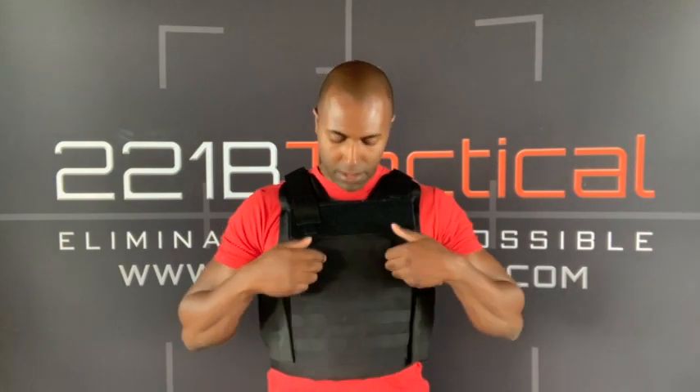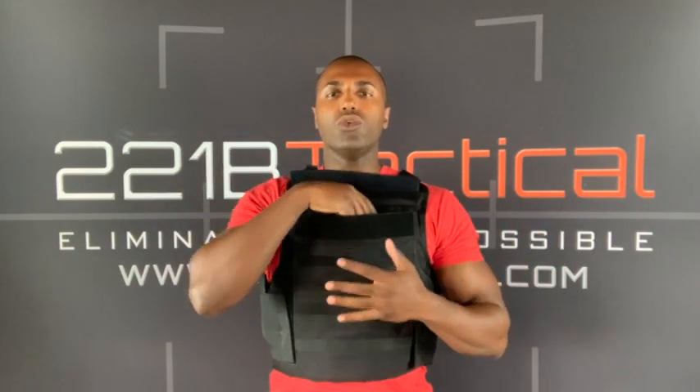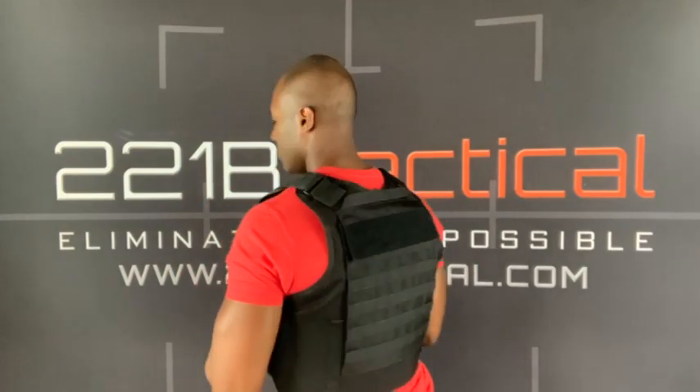This vest is great because not only does it give you the soft armor protection, but you can just lift open this pocket and slide one of those hard armor plates right down in here. So you now have rifle protection and handgun protection — a beautiful option on this vest. Depending on your situation, you can pick and choose whether you want just soft armor or want to add that hard armor. And there's the same pocket right in the back.